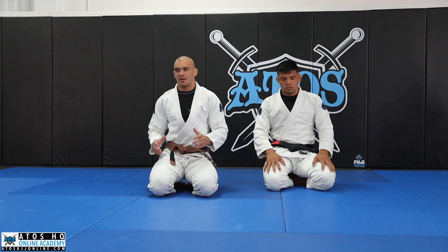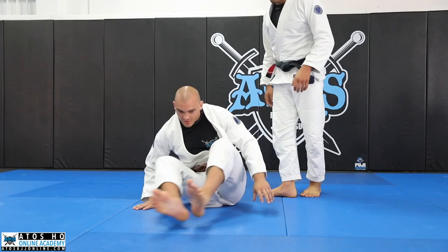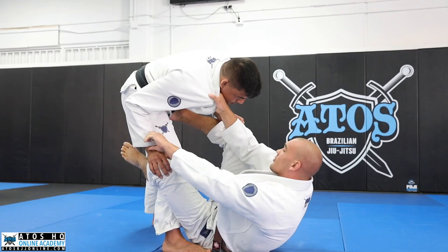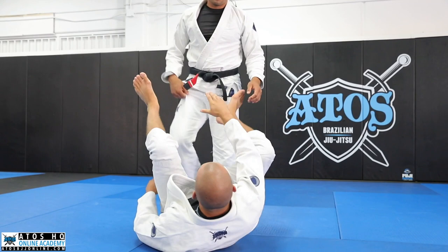I'm going to show a technique, but first the control details I like to use. We're going to start from the collar-pants position. From this collar-pants scenario, I have a spider guard grip just like so, and I make a cross collar. I have the cross collar because I also like to play various variations of collar-sleeve, and if I lose everything I also have a nice collar right here.